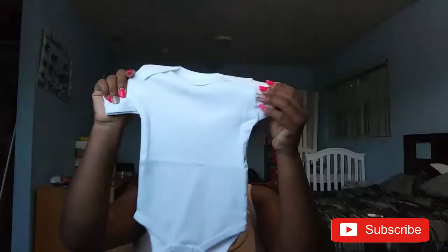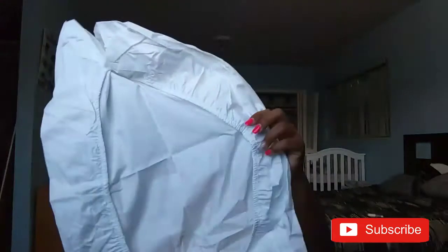It comes with a white onesie — I'll open it and show you guys how it looks. It's just a plain white onesie and it does not say the size on the front, but it is zero to six months. You can never have enough white onesies! The next thing is a mattress cover for the mattress pad that it comes with — just white.